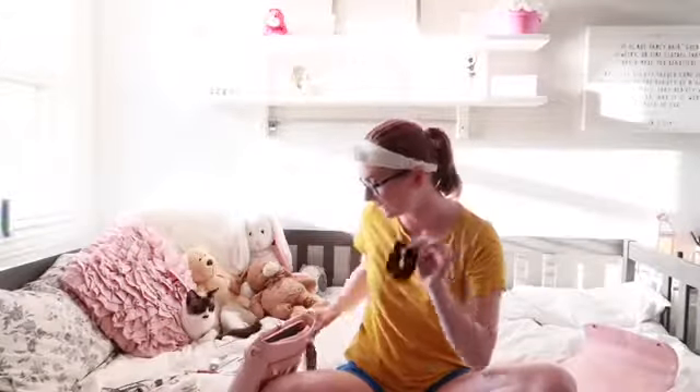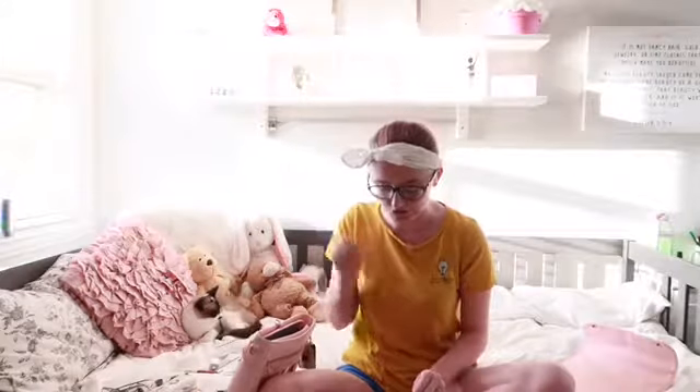I have a scrunchie. I tend to use scrunchies more than hair ties because it doesn't leave a ring around your hair and doesn't pull out as much hair. So I definitely love my scrunchies. I also have this little mini flashlight thing that came in our convention bags last year — you never know when you're going to need a flashlight.